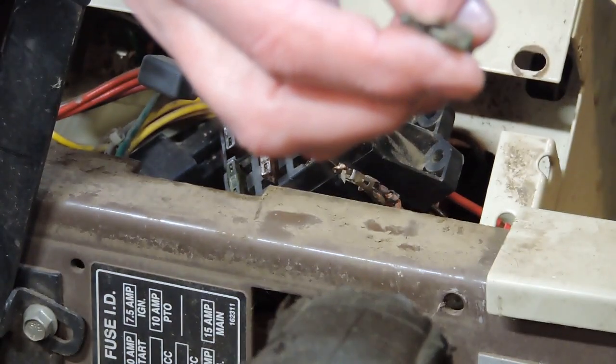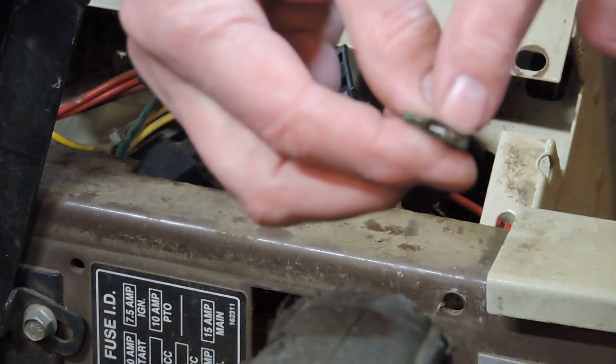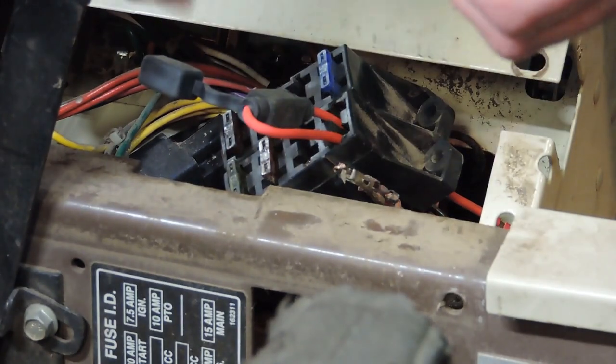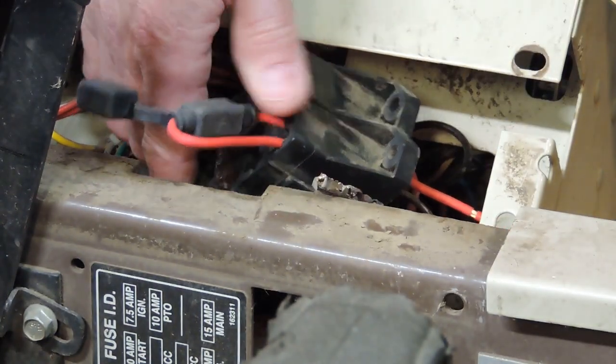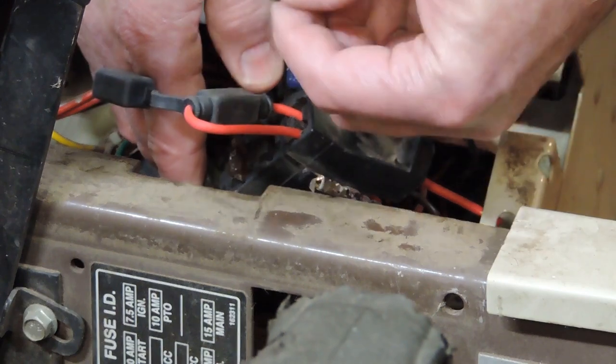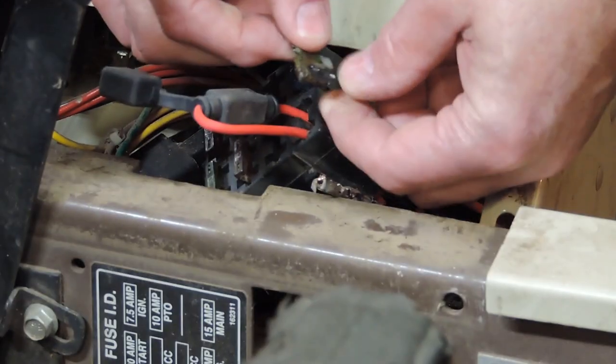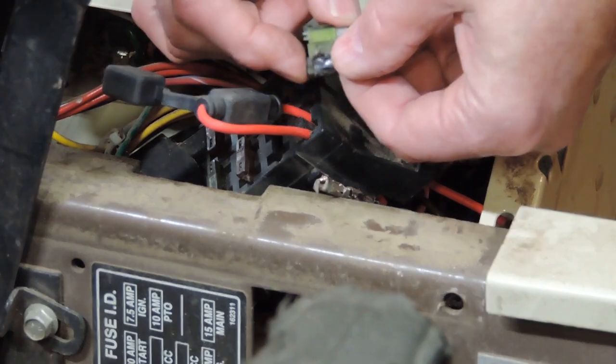It tested okay from here to here, across the two ends, but I couldn't tell until I got this out and tipped it up on the side — that's why I wasn't looking straight down at it — that this was burned up.